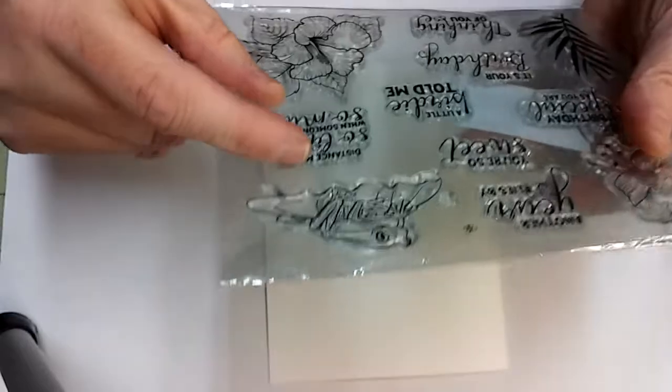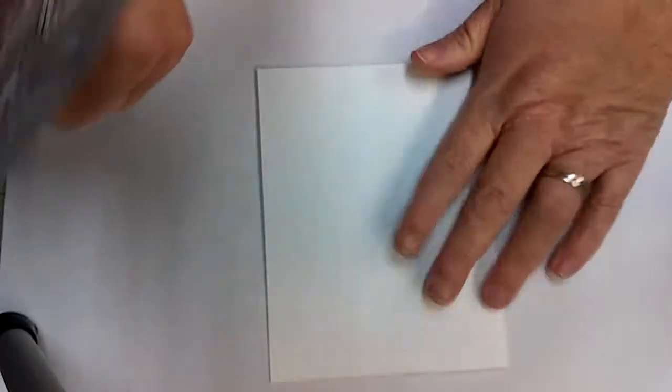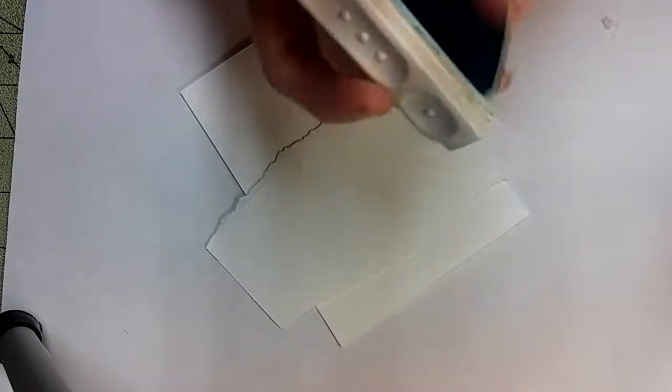We are going to use stamps and just kind of layering our stamps to make a beautiful card. But I want a little bit of a background, so I'm going to take my ink pad and a cotton ball. Let's see if I can find them.